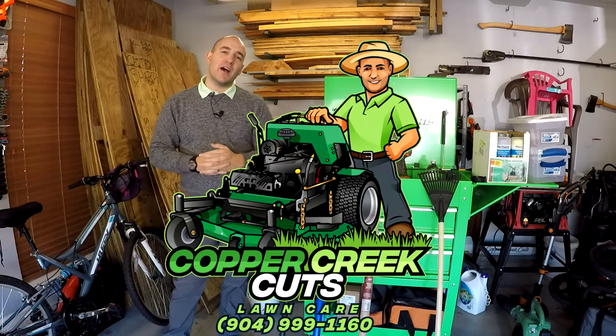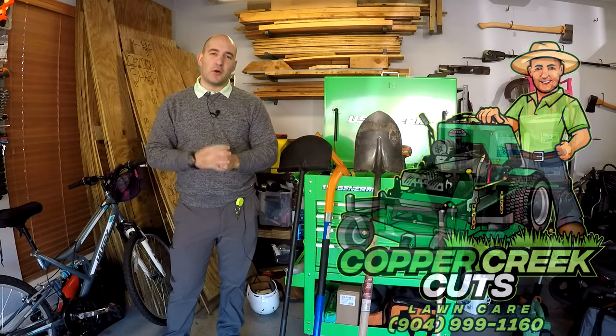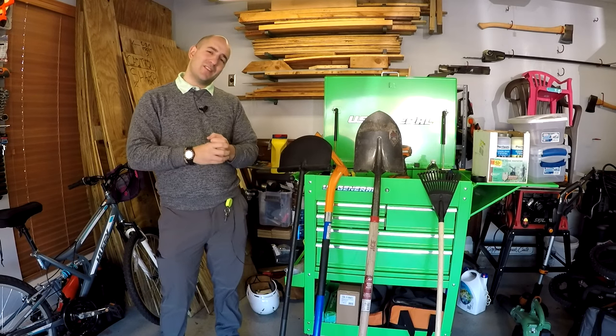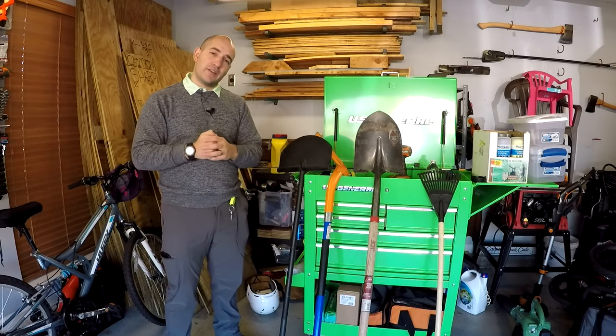Hi, this is Brad with Copper Creek Cuts, a lawn care and landscape lighting company in Northeast Florida. I'm going to be installing a landscape lighting kit on one of my client's homes. This video is going to look at the tools that we need to complete that installation. So we'll go ahead and take a look at some of them.